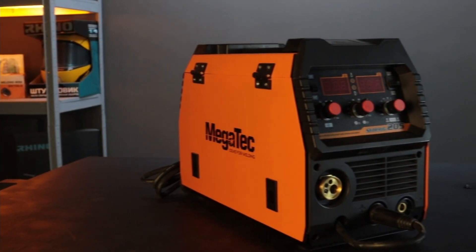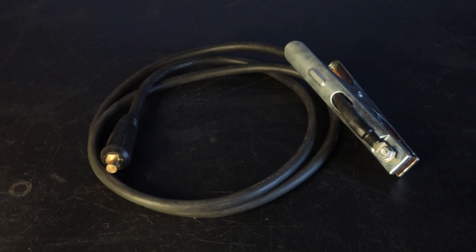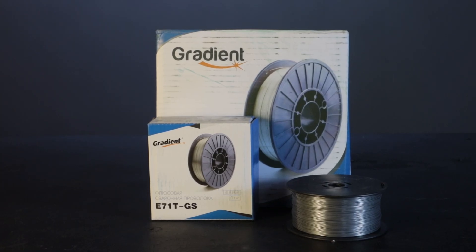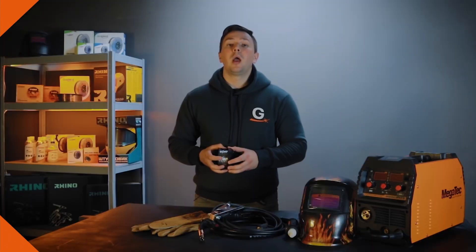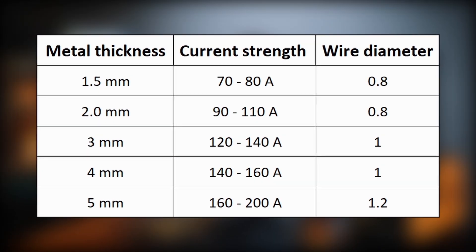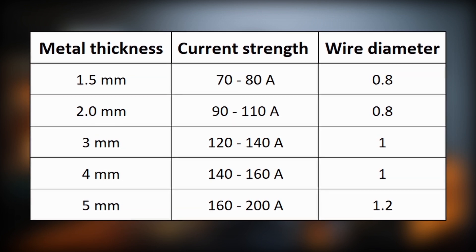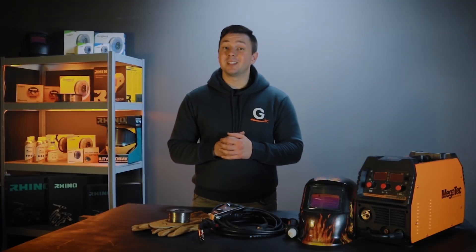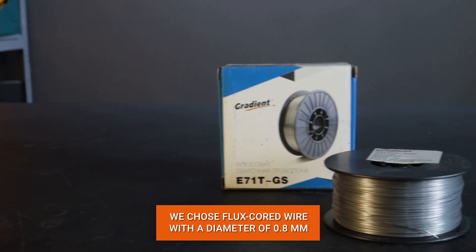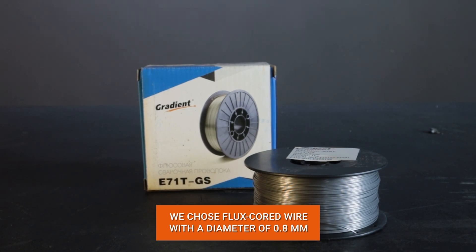To operate the machine, you will need the machine itself, a torch, a grounding terminal or mass, and flux core welding wire. The choice of wire diameter depends on the thickness of the metal being welded — a table will help beginners with this. The settings of the machine will also depend on these parameters. For welding, we chose a flux core wire with a diameter of 0.8 millimeter from Gradient.